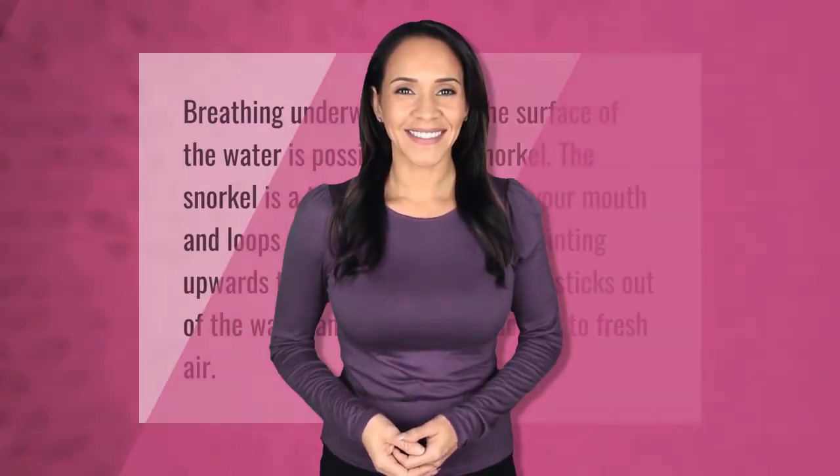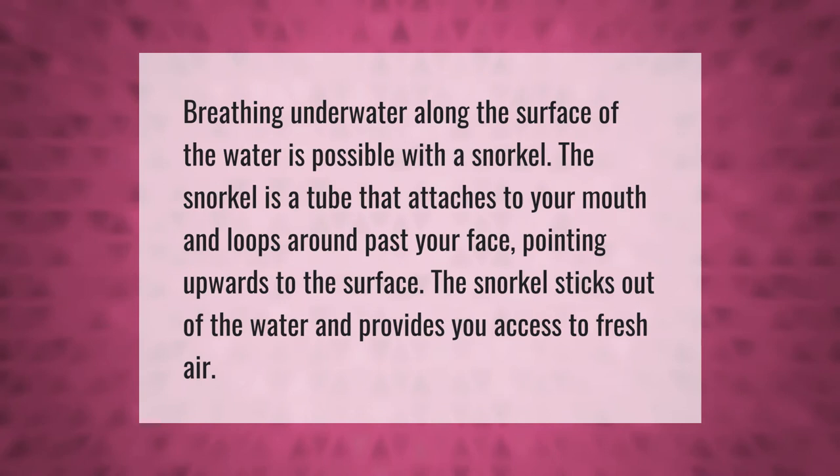Breathing along the surface of the water is possible with a snorkel. The snorkel is a tube that attaches to your mouth and loops around past your face, pointing upwards to the surface. The snorkel sticks out of the water and provides you access to fresh air.